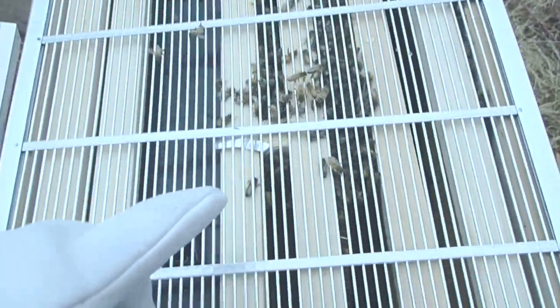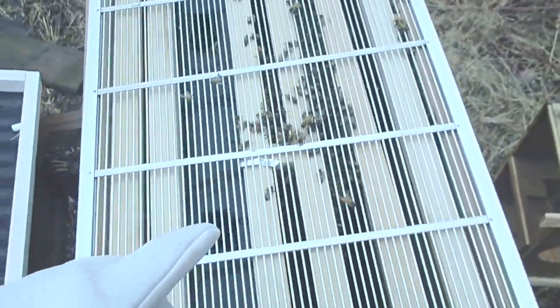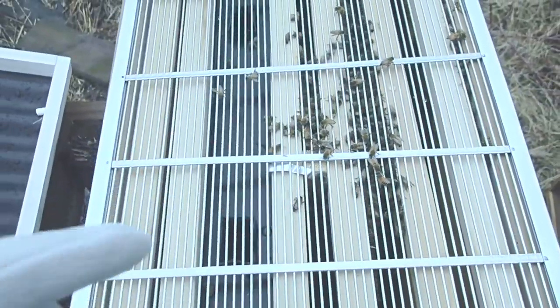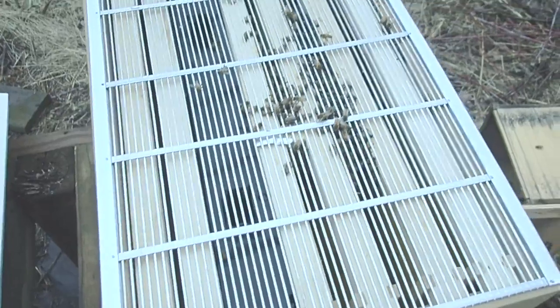These other bees will start to hive — they're already coming up — so I'm going to close the lid because it's only 37 degrees, don't want them to get cold. And hopefully they'll feed on my feeder that I have right here. Hopefully, that's the plan.